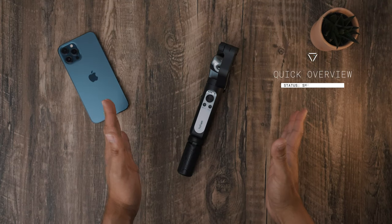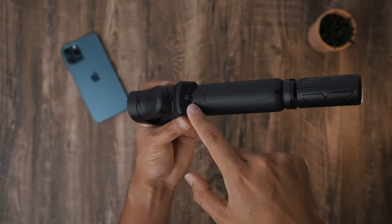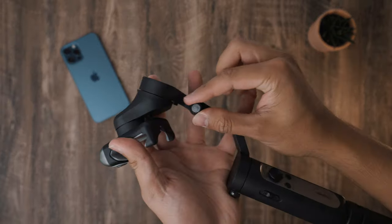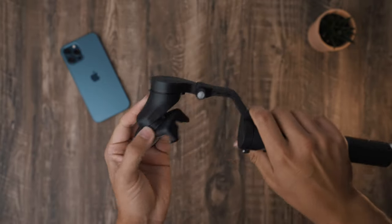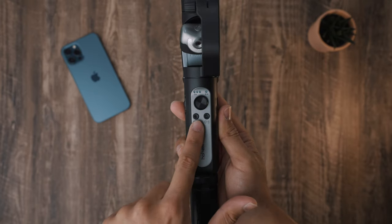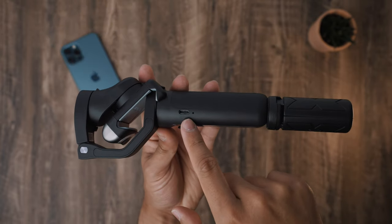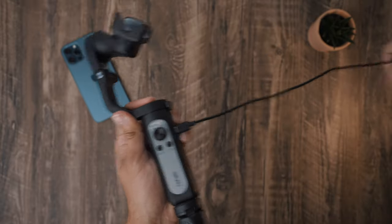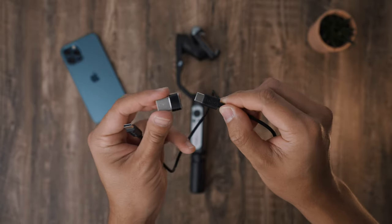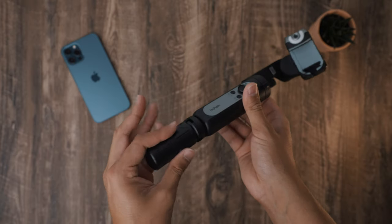Here's a quick overview of the Hohem iSteady V2 gimbal. Starting from the top you have the phone holder. On the bottom of the phone holder there's a folding lock to keep the gimbal in place when folding it back. You have a knob to the side of the arm to tighten it when setting up, a battery indicator and Bluetooth light, a joystick, and a power and shutter button. To the side is a zoom slider. On the opposite side there's a USB-C port for charging the gimbal or your smartphone. It comes with a cable that has an adapter to switch between USB Type-A and USB Type-C. At the bottom there's a quarter-inch screw hole to mount the included mini tripod.